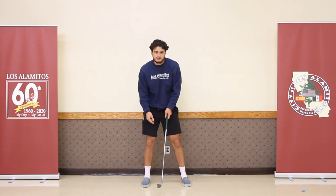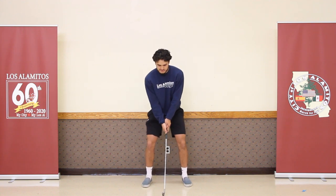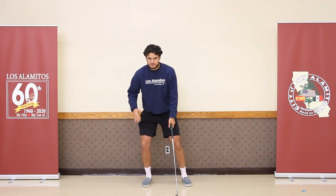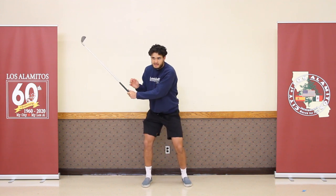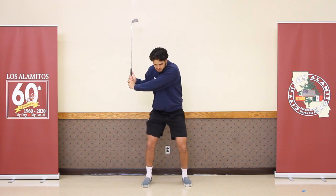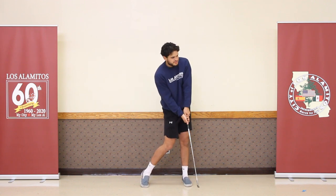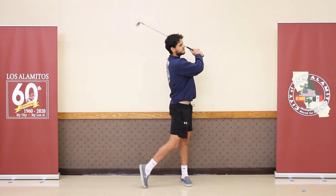For a full swing, it gets a little more detailed. You start in the same stance, then take your club back, bringing your weight back with you to get the most power behind the ball. Keep your front arm straight while your back arm bends as you go as far back as you can. Your head stays down. As you come through, bring your weight forward to your front foot so the power transfers to the ball. Once you hit the ball, turn your hips and follow through towards your target.